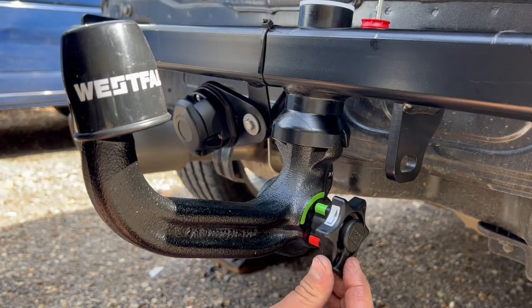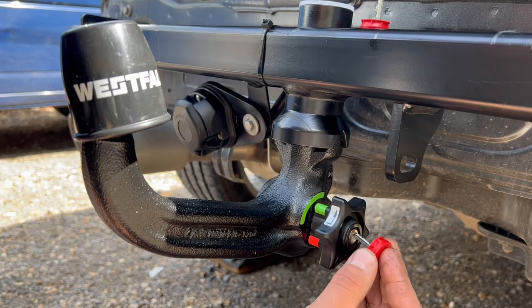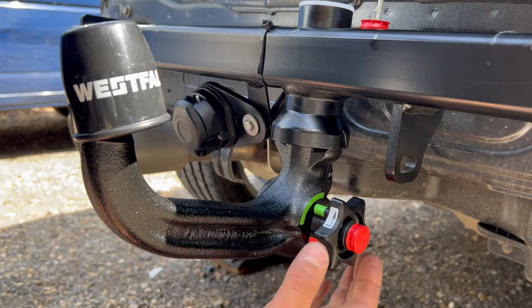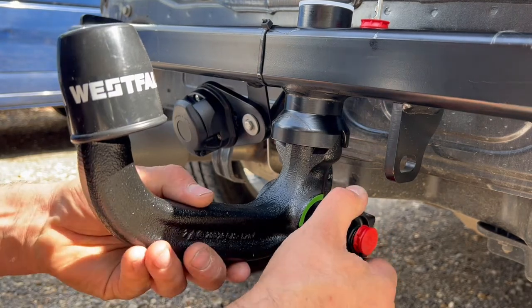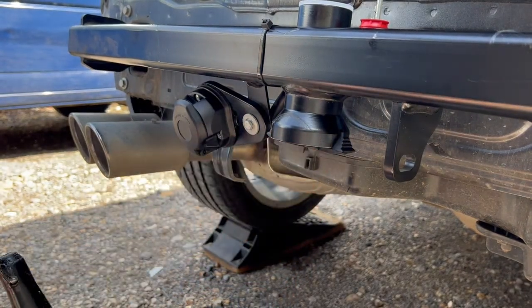To remove the neck, simply take that cap off, put the key in, twist the key and, like the picture says, pull, twist and it drops out. Then place your bung in.